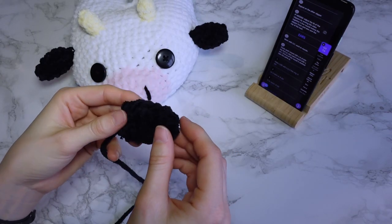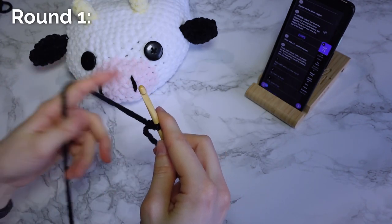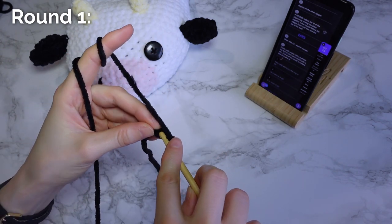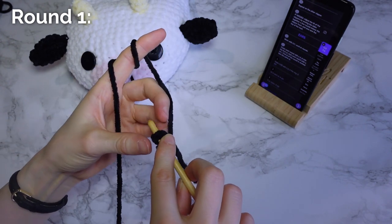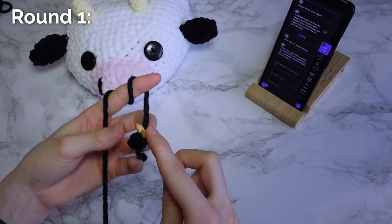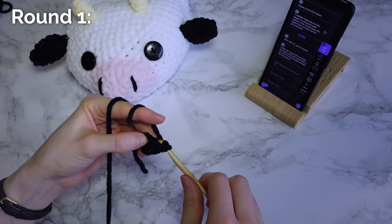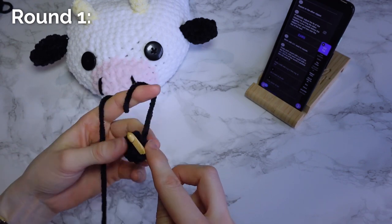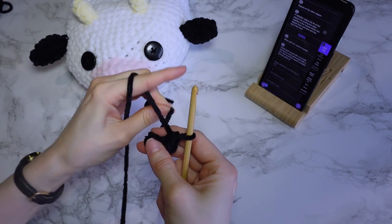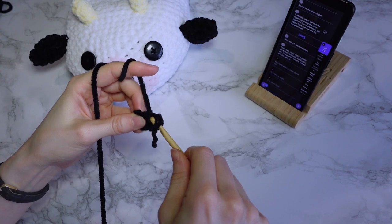And that's it — the slipper base is done and we can move on and make the ears. You're going to make two ears using contrasting color one. Start with either a magic ring or chain two and then make six single crochets into the first chain, working over the beginning tail. Pull the yarn to fasten off the hole in the middle, then slip stitch into the first stitch to finish the round.